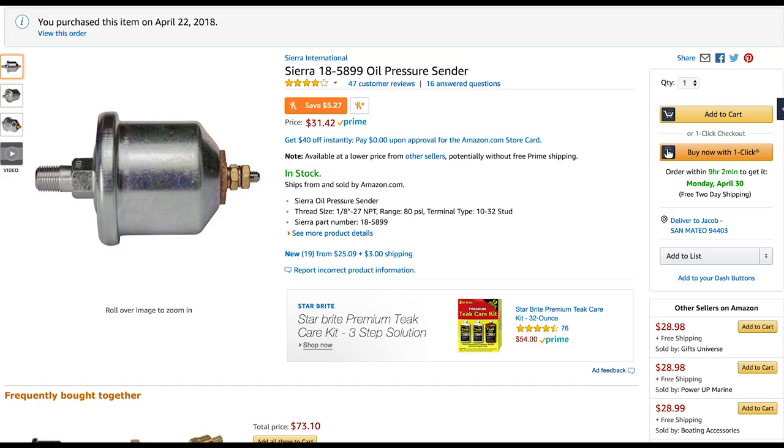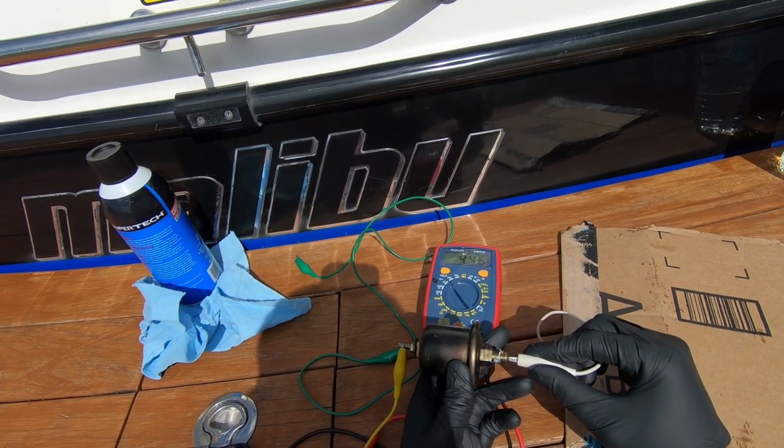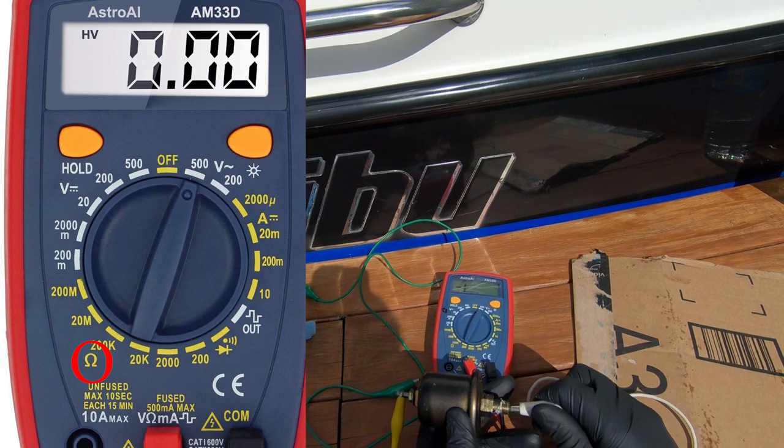I want to show you how to test these. These should be 240 ohms when there's no pressure applied to them. We'll just put our multimeter on the correct position and put one lead in the front and one lead in the back.